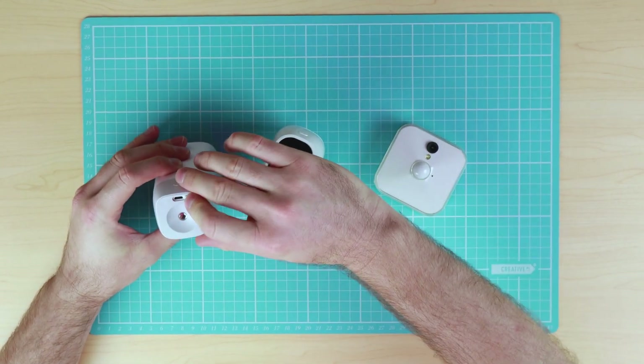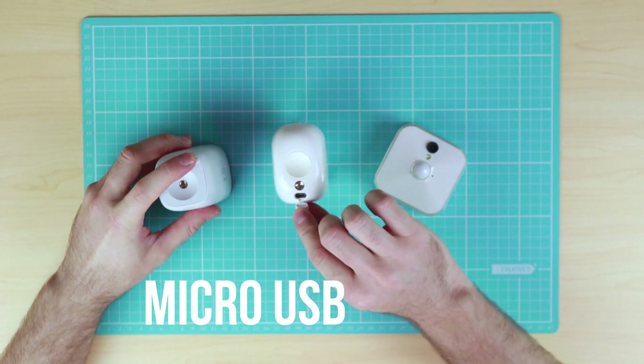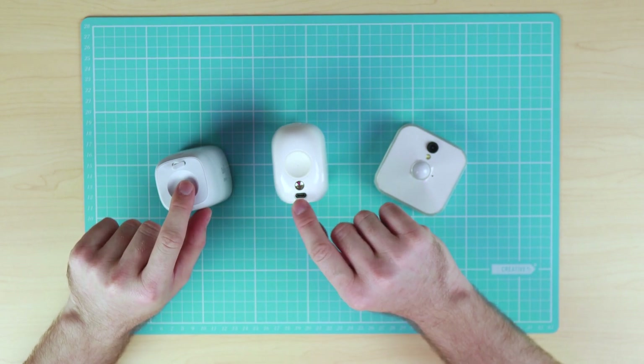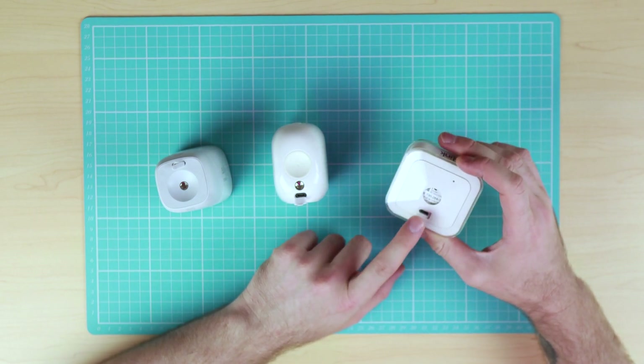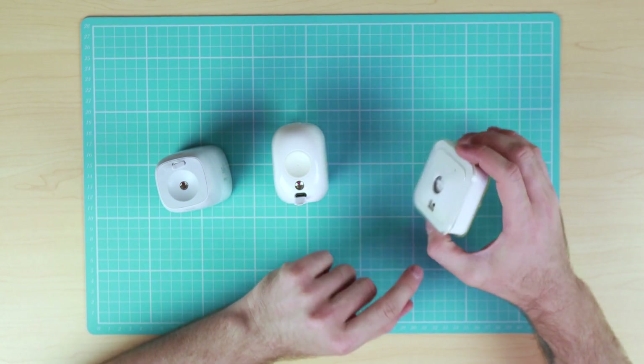The cameras all have a micro USB port, which is primarily used for charging on the Eufy Cam and the Arlo system. However, the USB port on the Blink Cam is only used for an external power source — the camera does not support charging the batteries through the port.